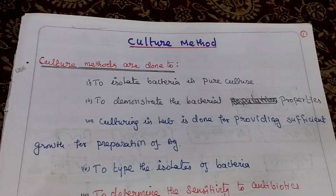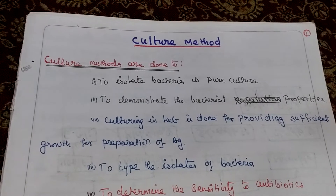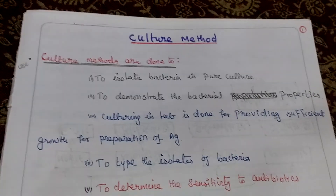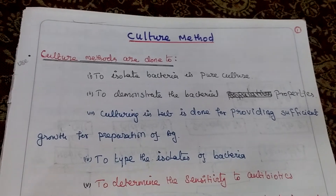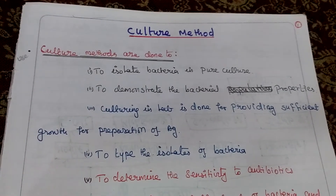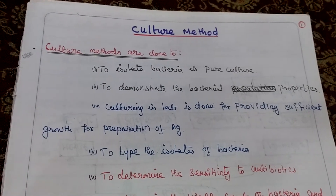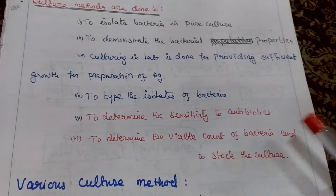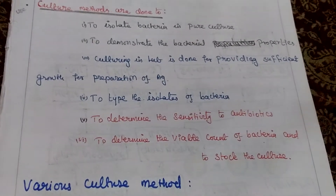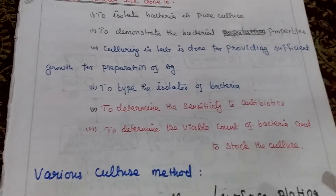Culture method. Why we are using culture method? To isolate bacteria in pure culture, then to demonstrate bacterial properties. Culturing in lab is done for providing sufficient growth for preparation of antigen, to type the isolate of bacterium, then to determine sensitivity to antibiotics, then to determine viable count of bacteria, and to stock the culture.